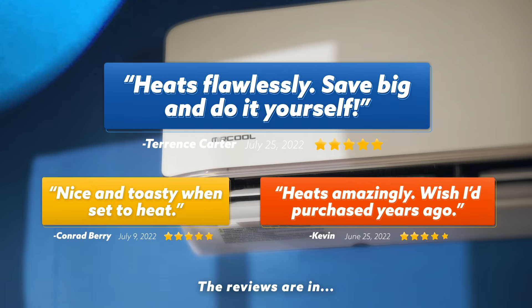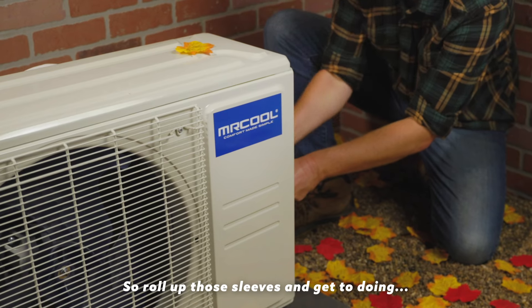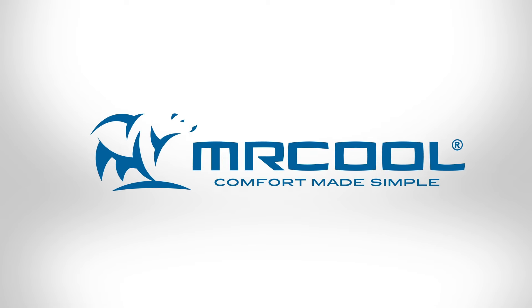The reviews are in on America's only true DIY HVAC system — Mr. Cool DIY. So roll up those sleeves and get to doing it, because year-round comfort is just one DIY away. Mr. Cool: Comfort made simple.